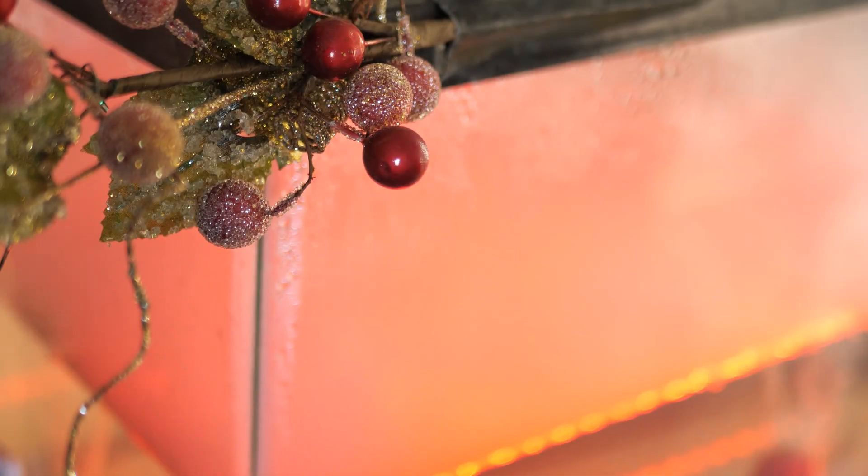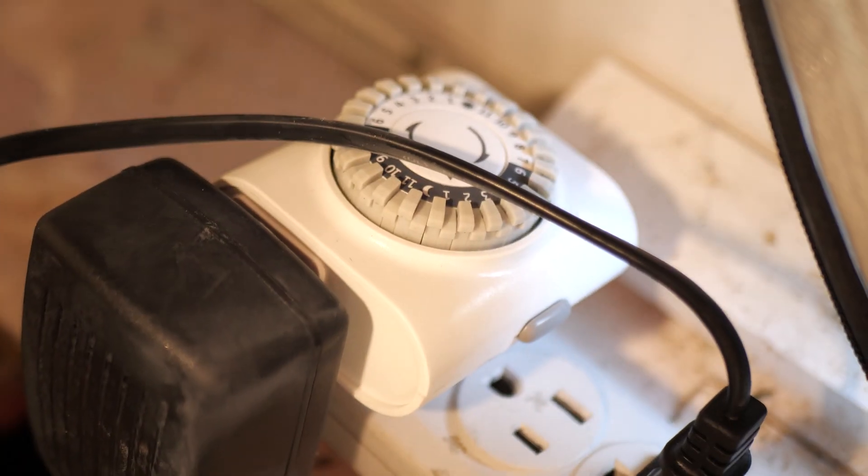Typically you would never want to leave a fogger running constantly. Over here in my fogponic DWC setup, I have this fogger on a timer. Otherwise it'll heat the water up way too much — it nukes the roots and funkifies my nutrients and just all sorts of bad. So typically you don't want to run a fogger full-time.